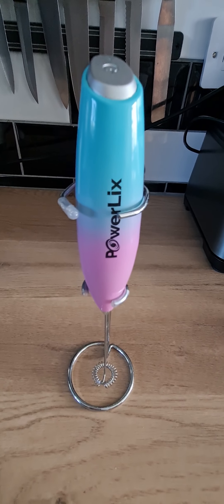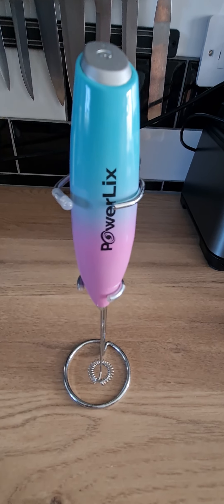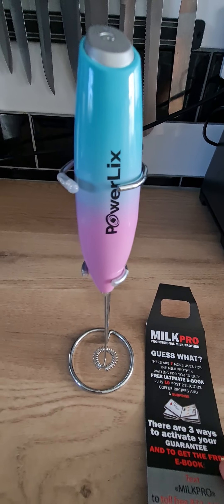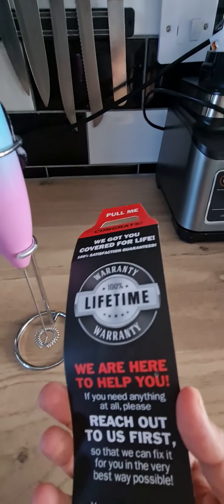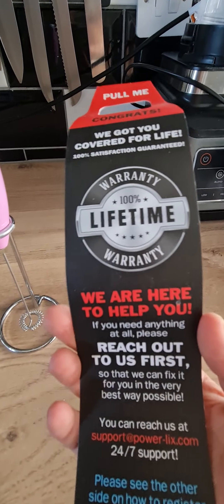Hi guys, welcome back to Home Reviews Hub. Today we're going to be reviewing this Powerlix milk frother. It retails for about £9.99 in the UK and about $15 in the US, and it also comes with a lifetime 100% warranty.